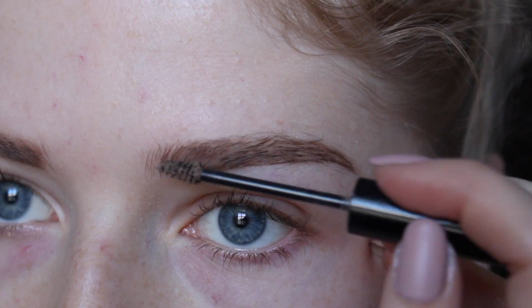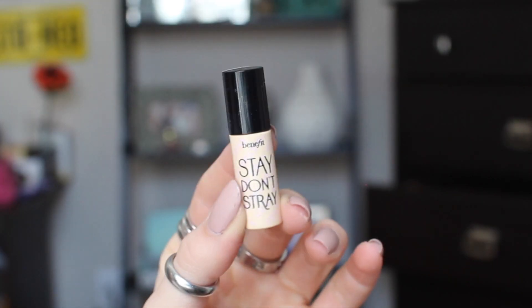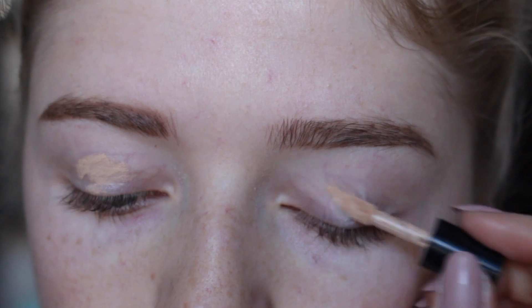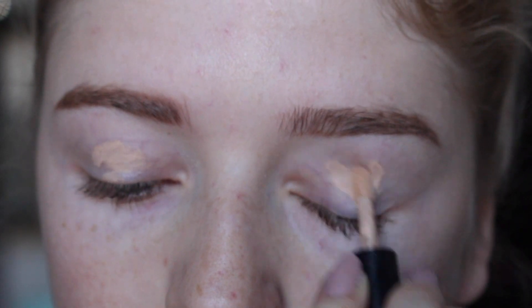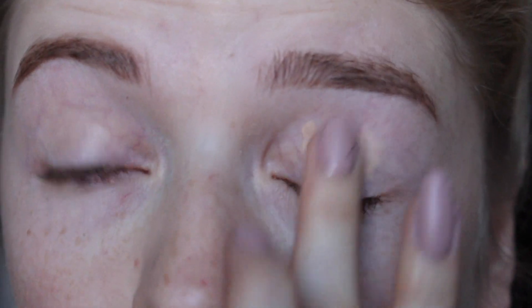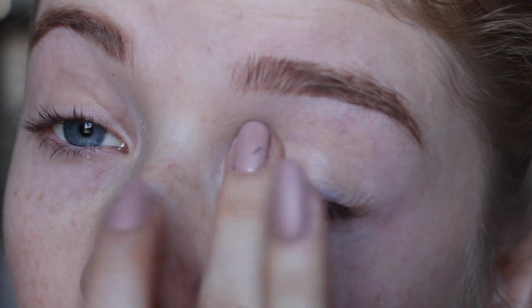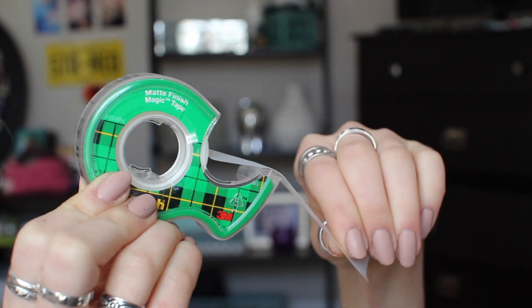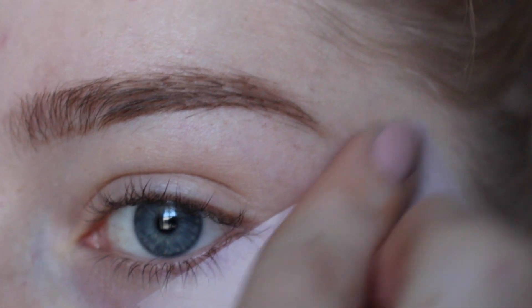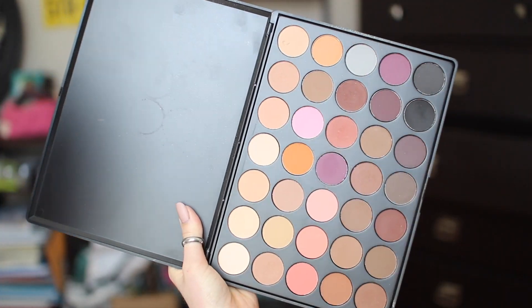Using my Stay Don't Stray, I'm just placing this on both of my eyelids before I rub it in. For this look we want a sharp cat eye, so I'm going to be taking some scotch tape and placing this on my lower lash line in a diagonal direction.